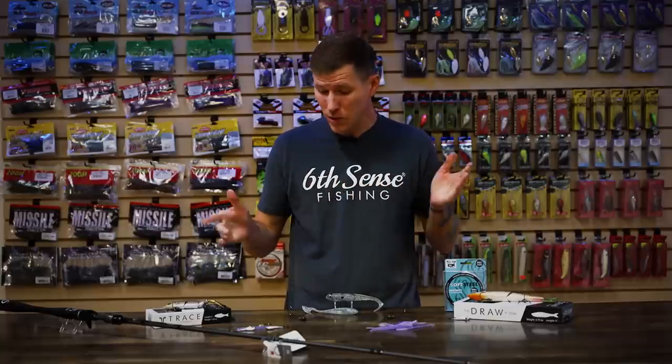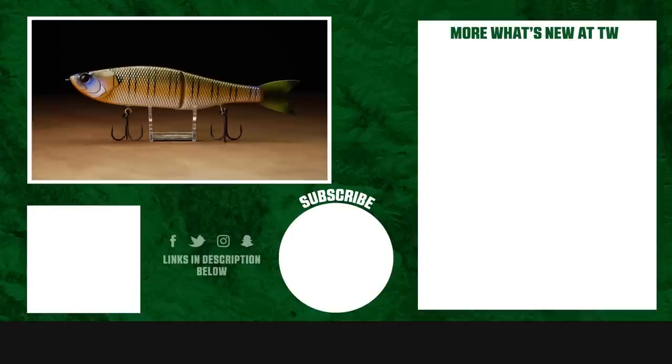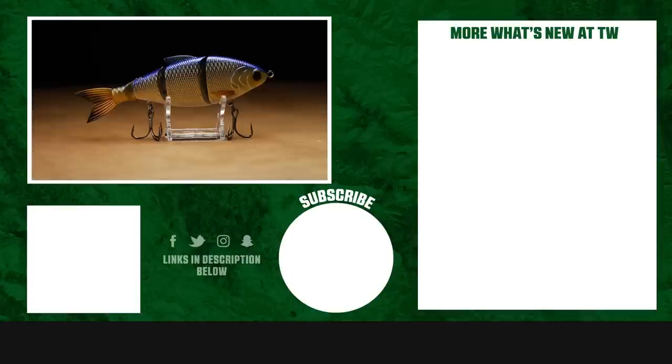Alright guys, that's going to wrap up everything new I've got for you today. As always, thank you so much for tuning in. To check out these products, learn more about them, and shop for them, click the link in the description below or head on over to TackleWarehouse.com. If you enjoyed this video and want to see more like it, make sure to subscribe to our channel. Let us know in the comments which one of these baits or swimbaits you're most excited to use, or if you've used that keeper system on those Pulse Lure swimbait heads. We've got a lot to talk about — we'll see you in the comments and we'll see you next week.